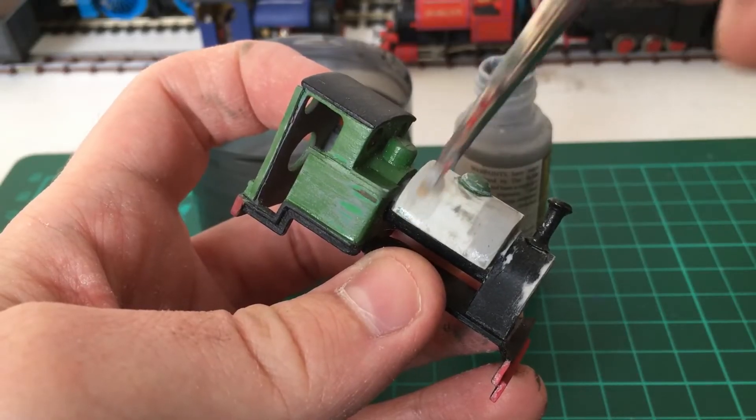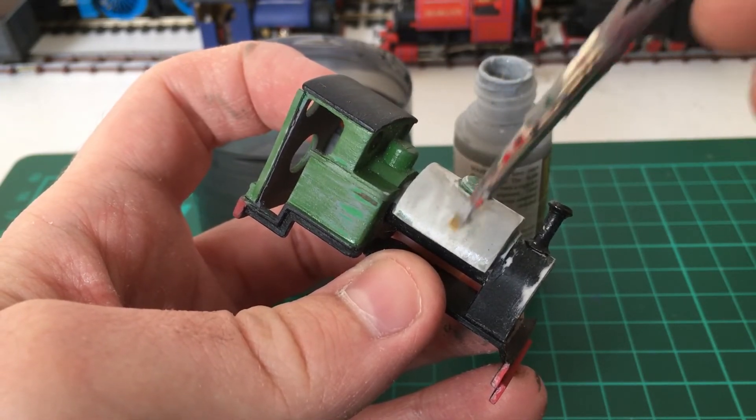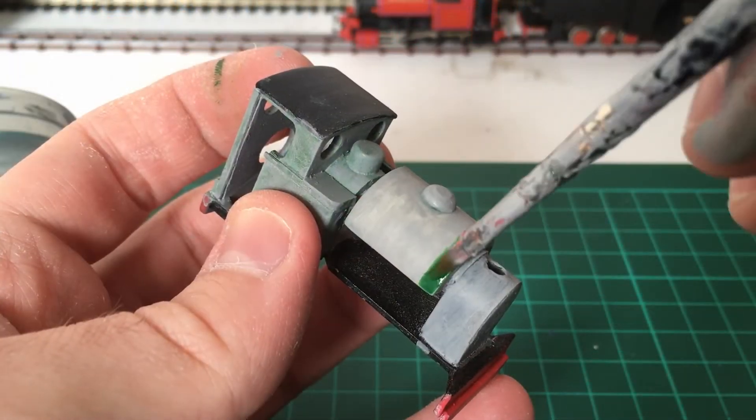First, I like to prime the model with grey paint, usually two coats at 15 minute intervals, before applying the proper colour.